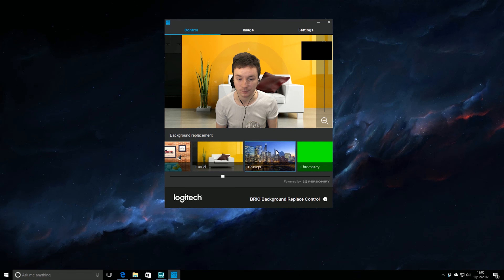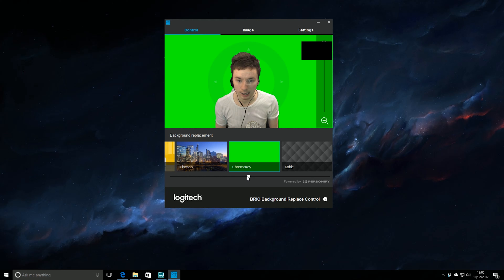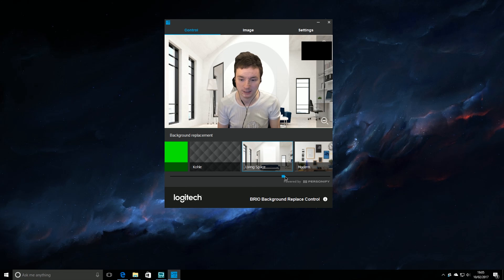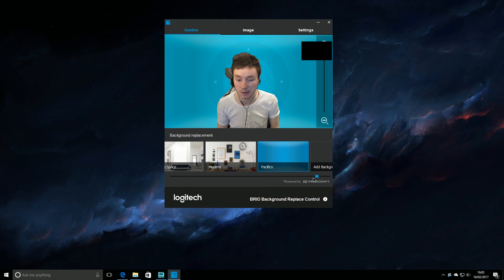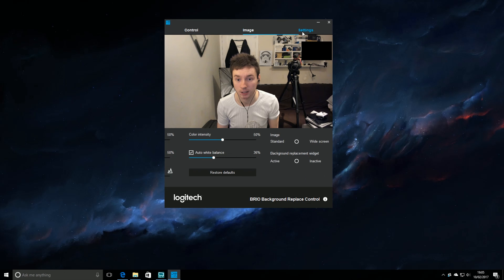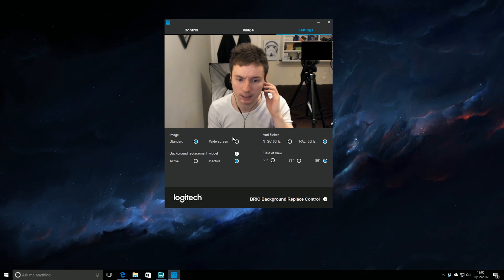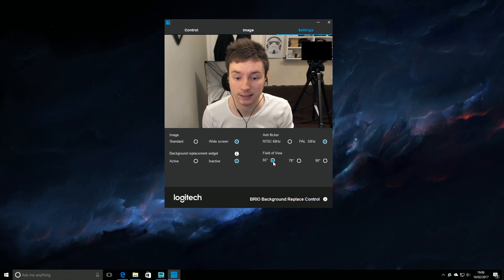Let's keep moving on. I can also be sitting in a living room, which is very nice. I could be in front of Chicago — fantastic. Chroma key — amazing. Or I could be in a living space — I like this, it's my new house now. I love this place. Oh, my hands are disappearing — I'm being eaten by the sea. I can also add my own background, which is very nice. If we jump into the image settings, you can change contrast, brightness, colour intensity, white balance, autofocus. We can also change image format — standard or widescreen, where standard is slightly more zoomed in. We can change anti-flicker rates and the field of view from 90 degrees to 78 or 65 degrees.